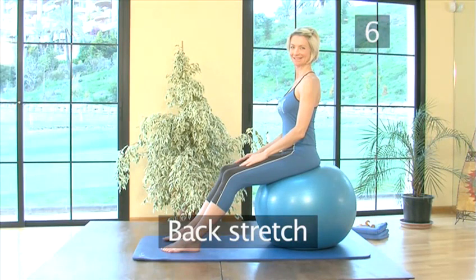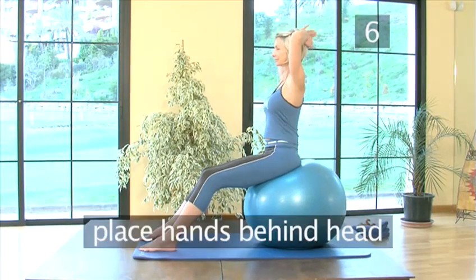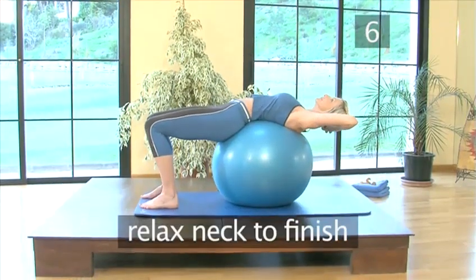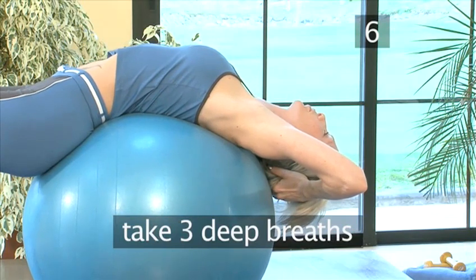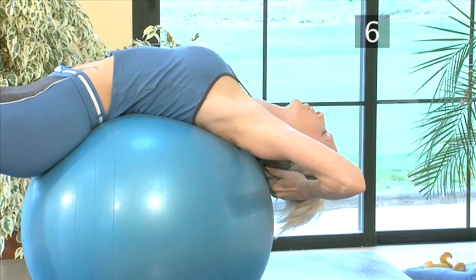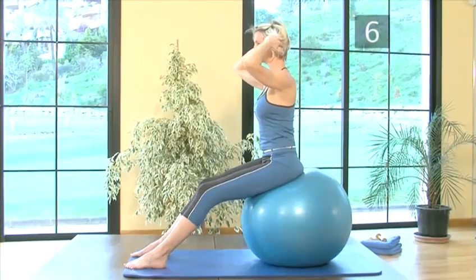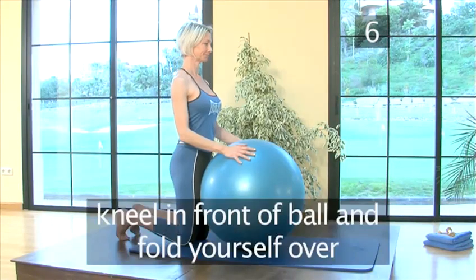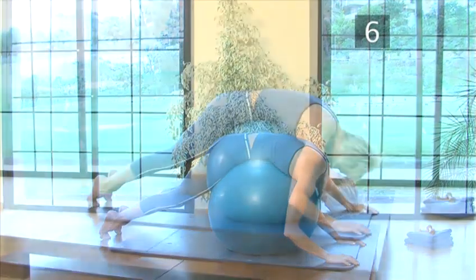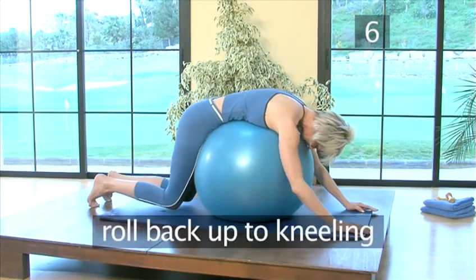Step 6: Back stretch. Stay seated on the ball with your legs bent, but walk your feet a little further out in front. Place your hands behind your head, keeping your shoulders down, and tilting your pelvis forwards, curl your spine down over the ball, relaxing your neck to finish. Take three deep breaths in this position, relaxing more into the stretch every time you breathe out. Then return to sitting. From here, kneel in front of the ball, fold yourself over it the other way, relaxing your arms and extending your legs. Stay here for three deep breaths, then roll back up to kneeling.